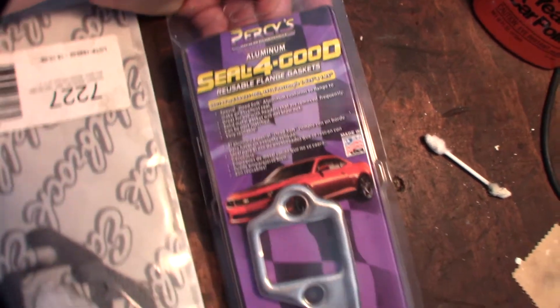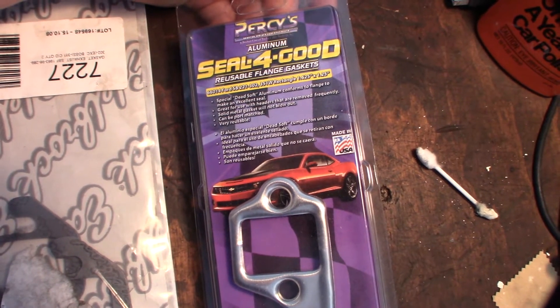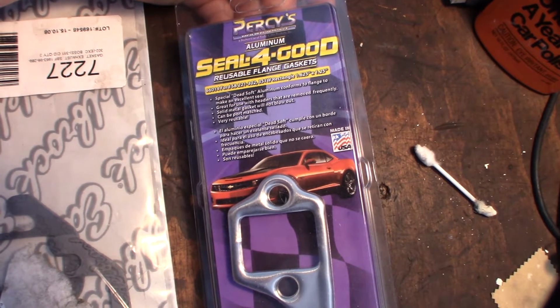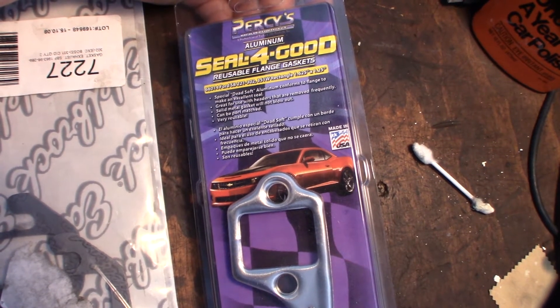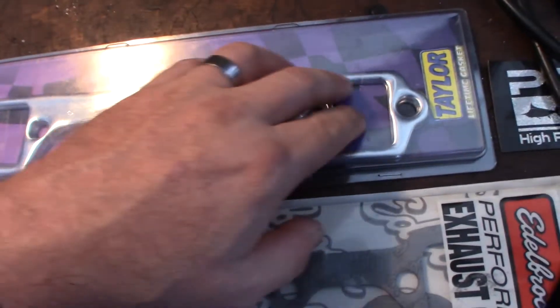The specs say: special dead soft aluminum, conforms to flange, makes an excellent seal, great for headers that are removed frequently, solid metal gaskets that won't blow out, can be port matched, and very reusable.